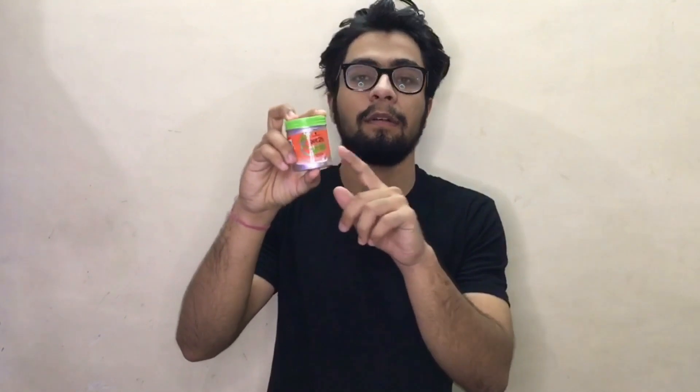First, we'll discuss the packaging of this product. It's a very weird packaging for a drugstore product. I have seen good products with great packaging also available in drugstores at a low price. This comes in an aluminum container covered with orange stickers and a green aluminum lid. I don't like it at all — very weird packaging.